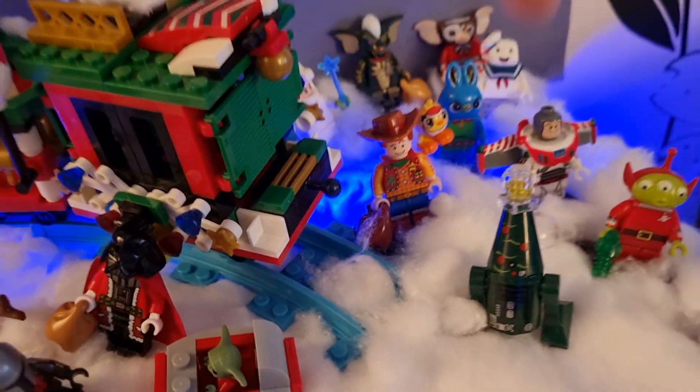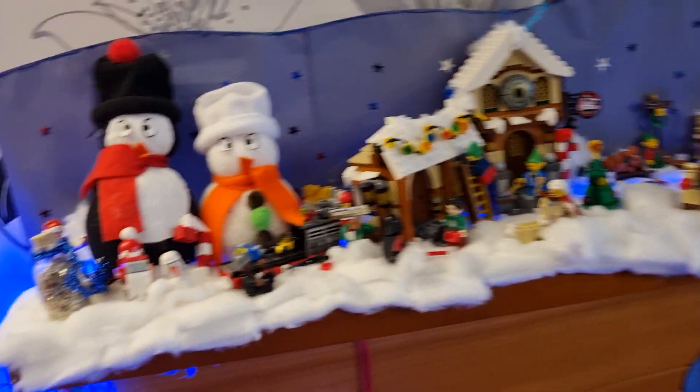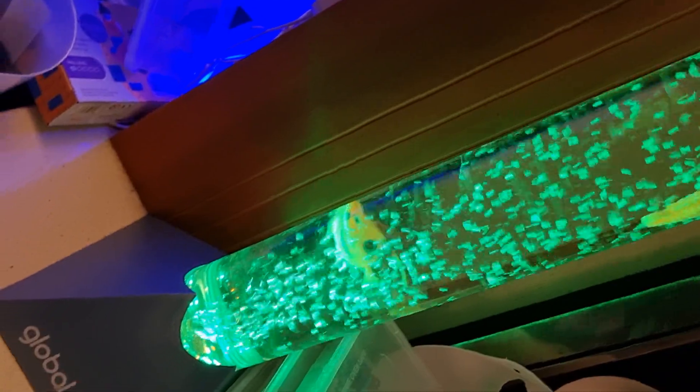There's also a Ghostbusters ghost. Those figures were just included with these Toy Story ones, which is the only reason I bought them pretty much. But yeah, this is pretty much the Christmas display — some more stuff. Over here you can kind of hear this — there's a water beam thing with fish in it which looks awesome, and we actually got two of these, and they change colours.